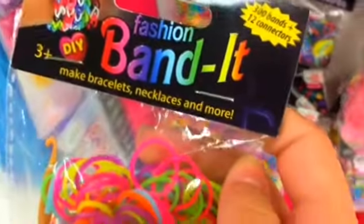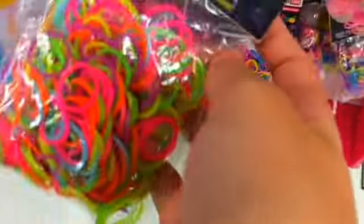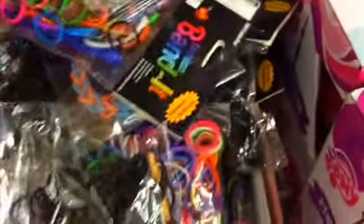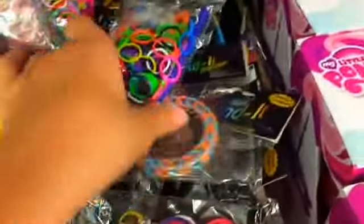I also found this — it says Fashion Bandit and there's neon bands and it comes with a hook, but these were just randomly mixed in there. And right here near the trading card section there's a bunch of other bands. I think that is Fun Room Bands and I think that's where the Fashion Bandits came from. There's a huge pack and just a bunch of other rubber bands mixed in here, plus the DIY bands and more Fashion Bandits.